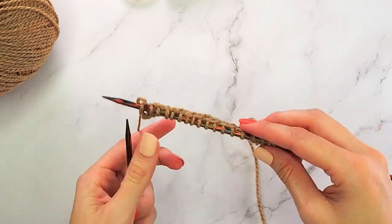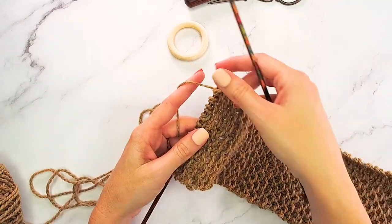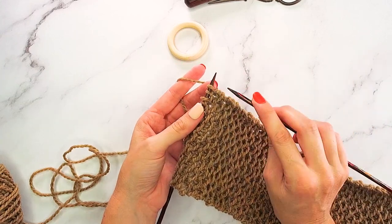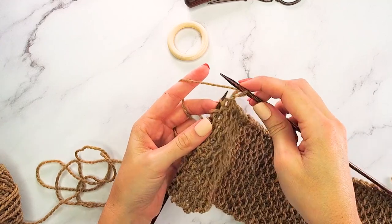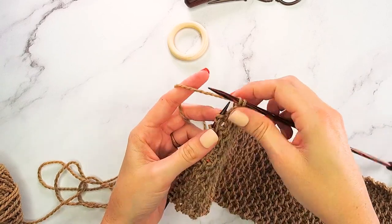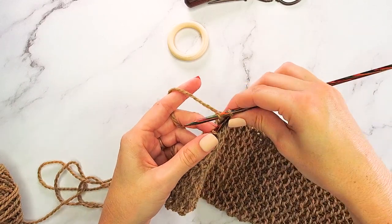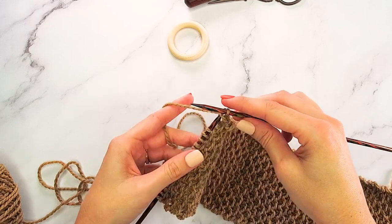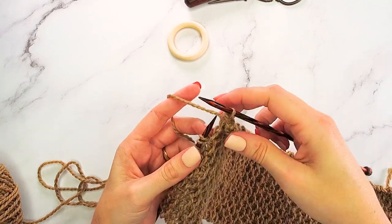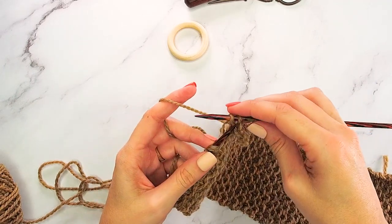Keep working the repeat until you reach the length you need for this ear warmer — or head wrap, since I'll probably wear it in summer too. Then we'll do a simple bind off: knit the first stitch, knit the second stitch, then pass the first stitch over the second. Knit the next stitch, pass the previous stitch over, and work that across. There's no reason to do a fancy bind off because all of this will be hidden — we're going to be stitching these ends around our ring.